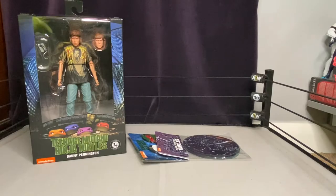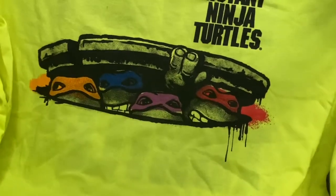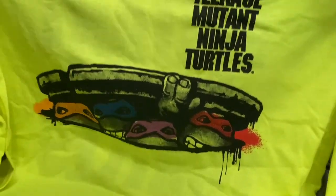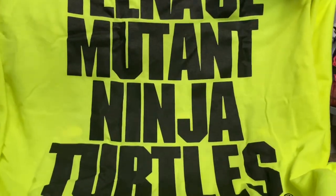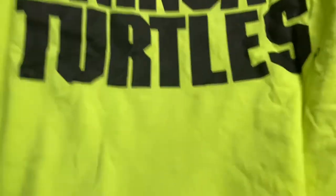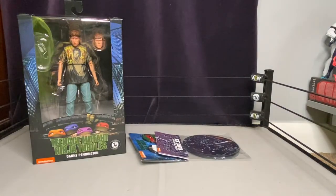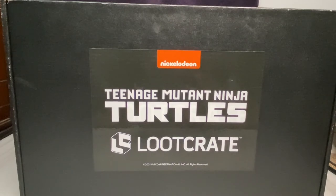It also comes with a really cool neon green long-sleeve t-shirt with the turtles in the movie design. It's a bit of a bummer that it's long sleeve — not really my thing — and the big green color kind of makes you look like a construction worker. This is also the box it ships in — basically a shoe box.